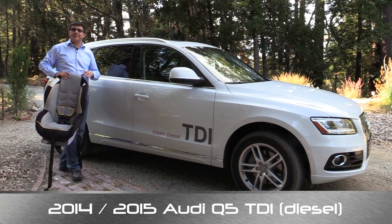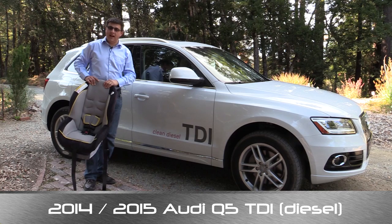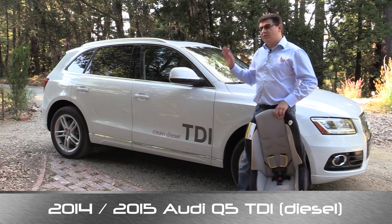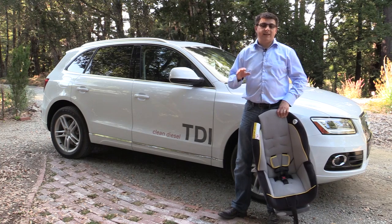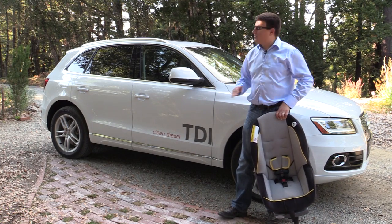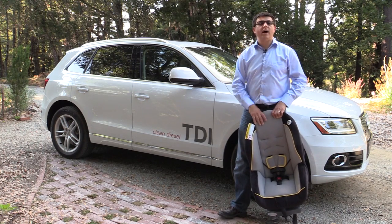Hello everyone, I'm Alex Dykes and on today's Alex & Autos car seat video, we're taking a look at the 2014 and 2015 Audi Q5. The Q5 is a two-row crossover vehicle and size-wise it slots in between something like a Lexus RX 350 and the brand new Lincoln MKC, so we do have a little bit more room on the inside for child seats. Let's go ahead and see how well they fit.